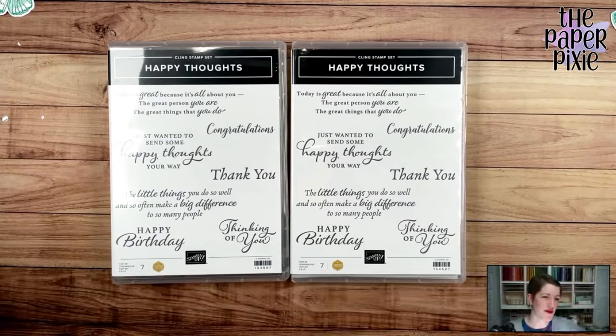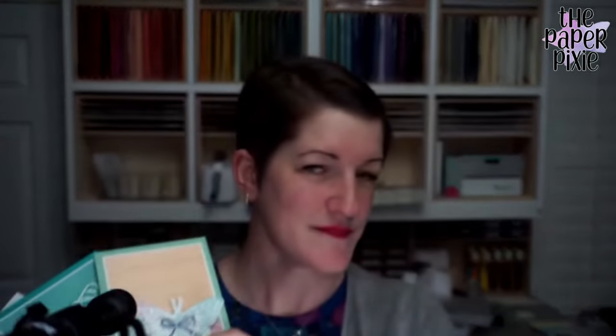Thank you for joining me tonight — sorry it was all over the place, but I absolutely love the Butterfly Bouquet suite of products — the papers, the stamp set, the dies — there are so many options. These cards will post individually to my blog tomorrow, Friday, and Monday with all the project details, measurements, and products linked. Remember, those papers are while supplies last through May 3rd, but the bundle — stamp set and dies — will carry over into the annual catalog through next April. Thanks for joining me — I'll be live again next Wednesday for episode 185. Have a wonderful and blessed week!